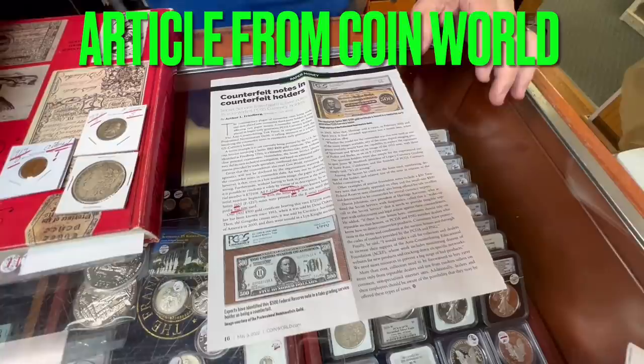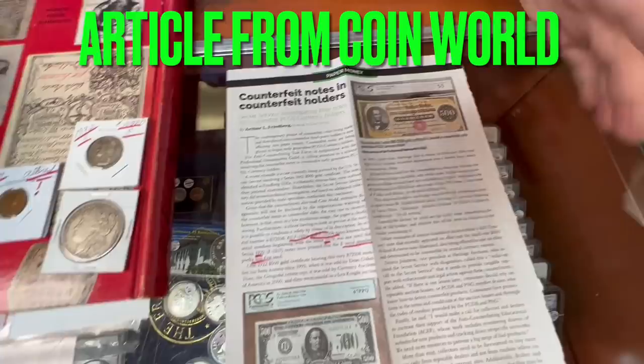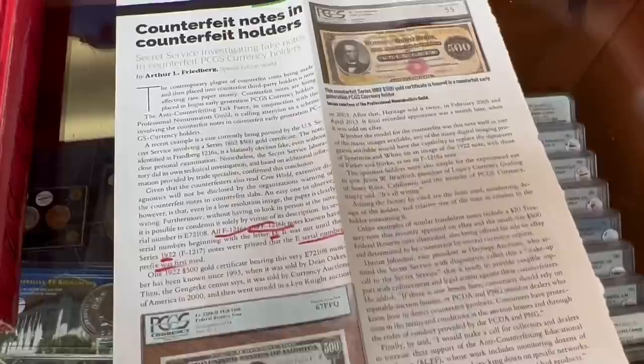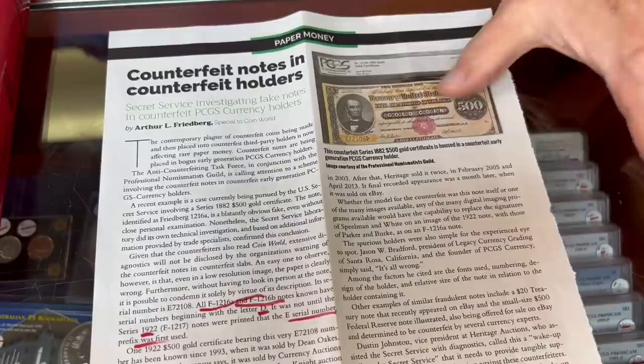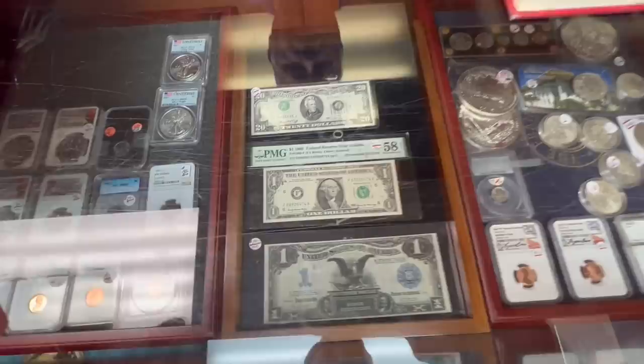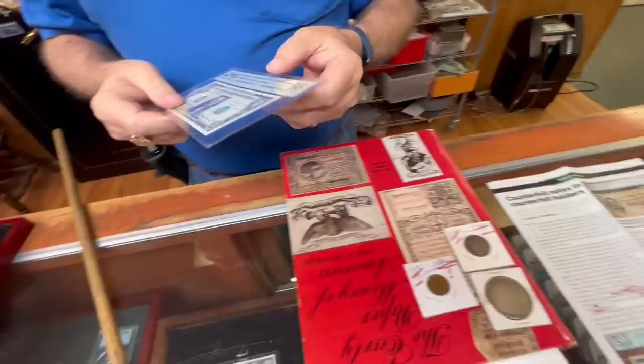This is a warning — and some of this would fool me. They're now making counterfeit PCGS-certified paper money holders with counterfeit paper. PCGS did not grade these. The holder itself is fake, the whole thing is fake, and the bill in it is fake. I've never liked the holders for bills — I never liked how flimsy they are. You've got some right here. They're not that flimsy — it's not like a slab you get from a coin.